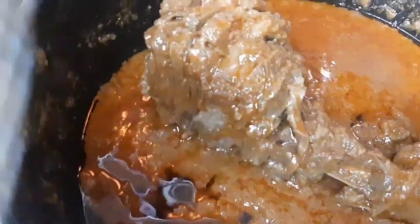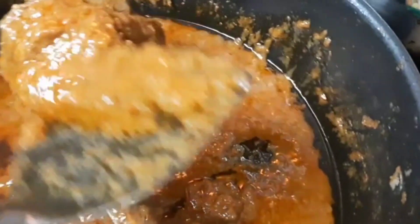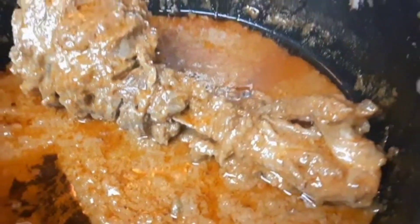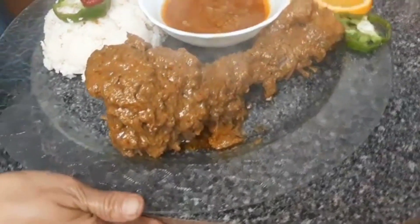Now you guys can see that it is already cooked — it gets tender, it has lots of yummy flavor on it. You can see how super easily you can make this roasted whole mutton leg in a pan. You don't have to wait four hours in the oven — it only takes a total of 40 minutes to cook. Now I'm serving this yummy special whole mutton leg with naan and rice.